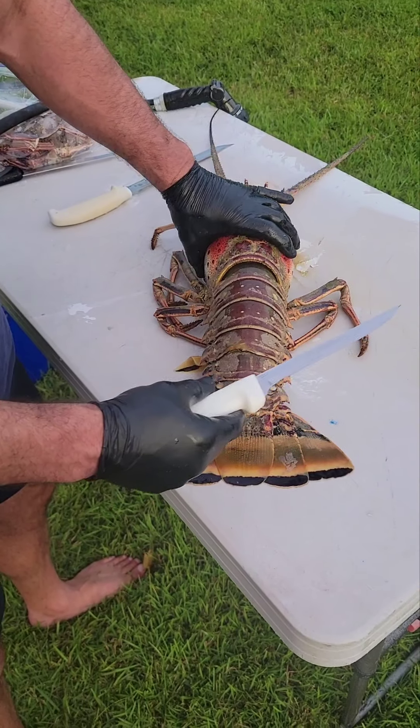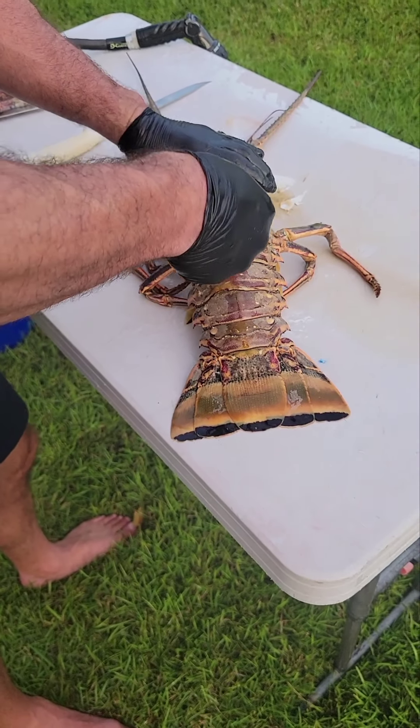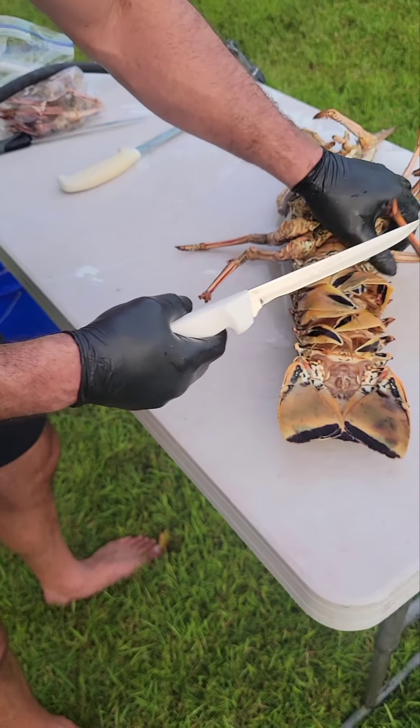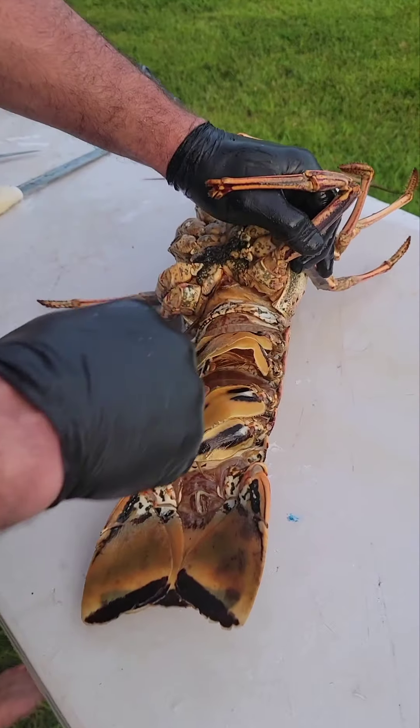Here's how to get the most meat out of the lobster. Come from the bottom — you want to just cut the skin up the top here. Turn it over, pick this up, and you want to cut that skin here all the way across.